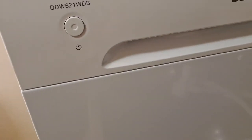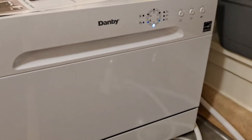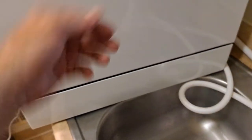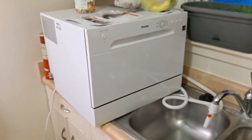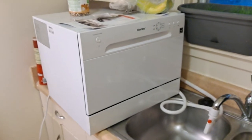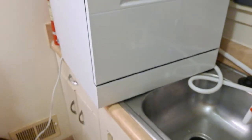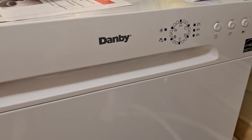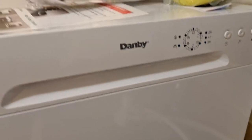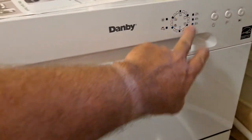This is the Danby 621 desktop dishwasher. It would be good for campers and mobile homes. I live by myself in a one-bedroom apartment, and this is perfect for me. This is the second one I've had — the first one was a little less digital; a lot of the buttons were manual.